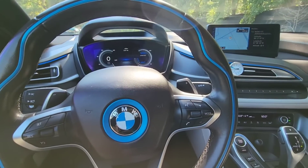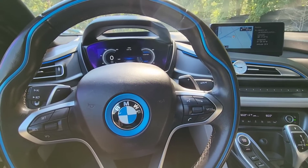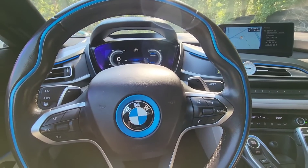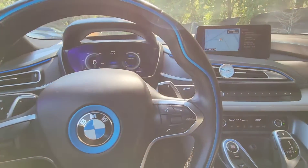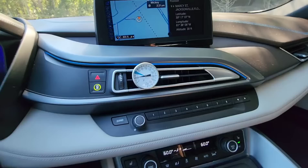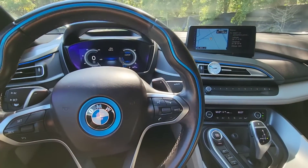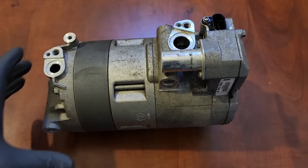This video will show how to replace the AC compressor on a BMW i8 electric. I do not recommend anybody replacing an AC compressor without having knowledge or certification to work on electric vehicles. Do not attempt to do this job in your garage. This is the AC compressor on the BMW i8.